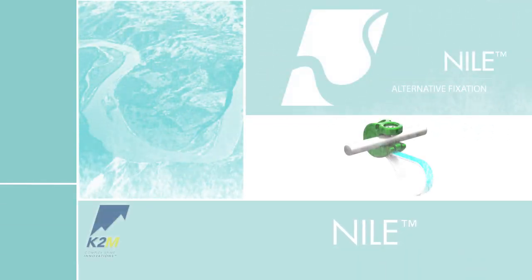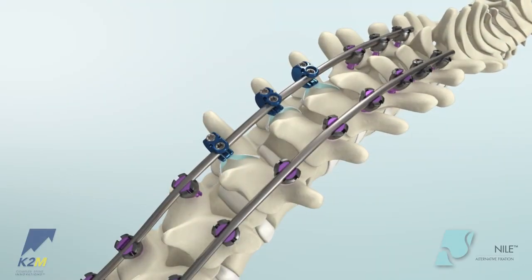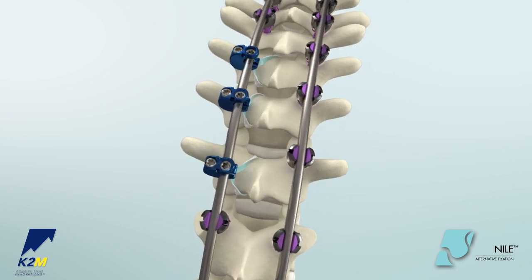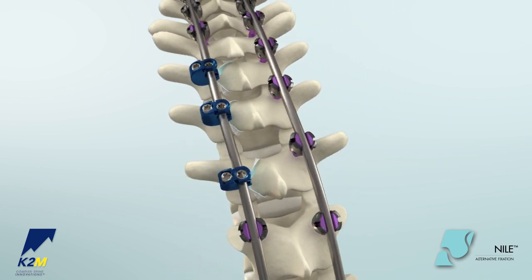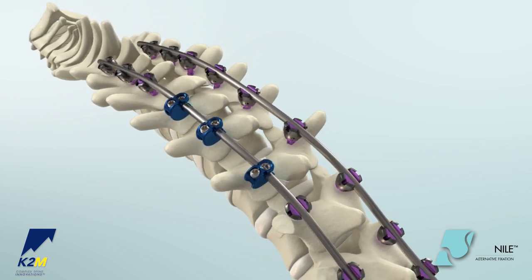Introducing the Nile Alternative Fixation System from K2M, Complex Spine Innovations. The Nile Alternative Fixation System is intended to provide stabilization between the spine and the rod and to allow for reduction, translation, compression, and distraction while sparing the anatomy.